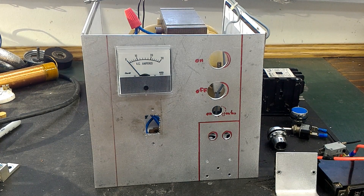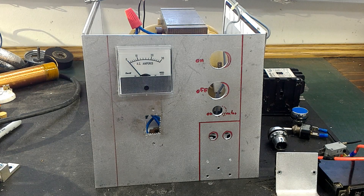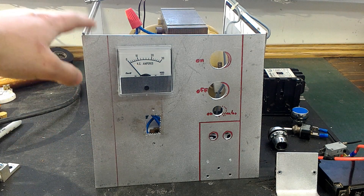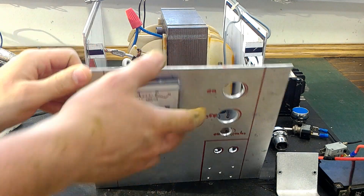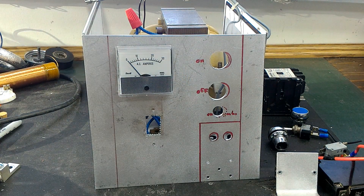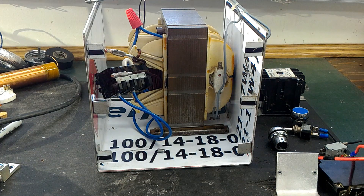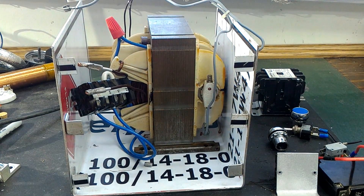All right guys, so this is another update. I've been doing something else on the side and had to stop the project for a couple of hours. Essentially, this is day two, and the plan was to do an enclosure like this for the transformer.